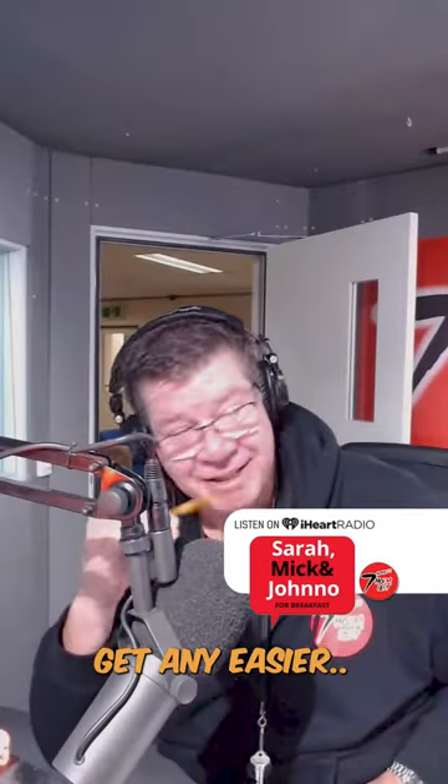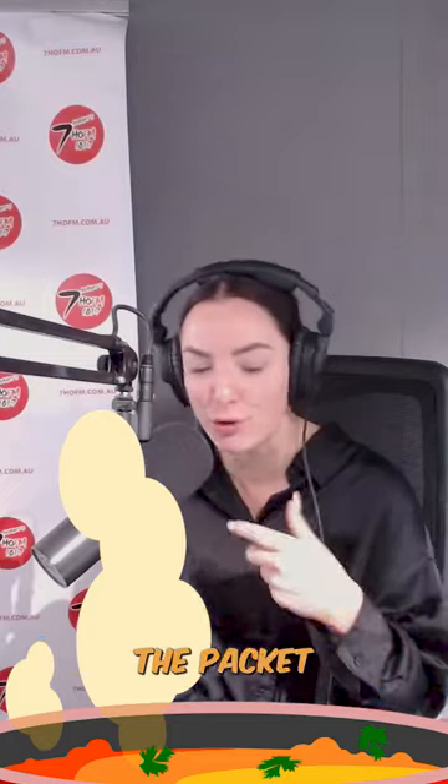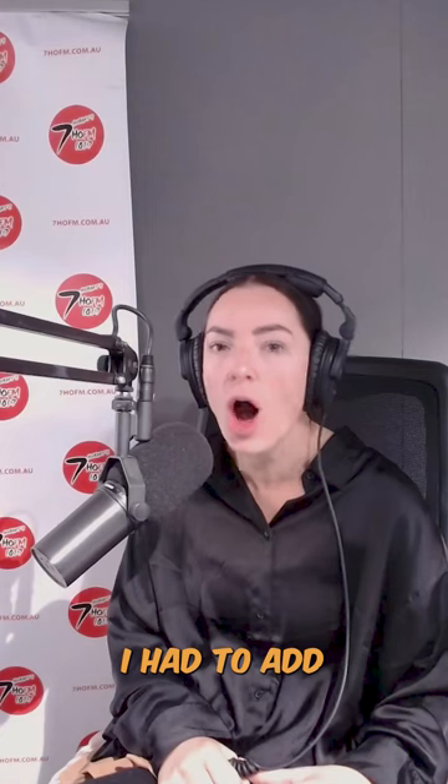Out of a packet. Follow the instructions. That's what you both would think. Off I go — vegetables, chicken, tells you to put the packet in, bit of water, let it boil, put your noodles in, Bob's your uncle. And I'm thinking it just doesn't smell satay enough. I had to add peanut butter to the already made sauce to make it satay.